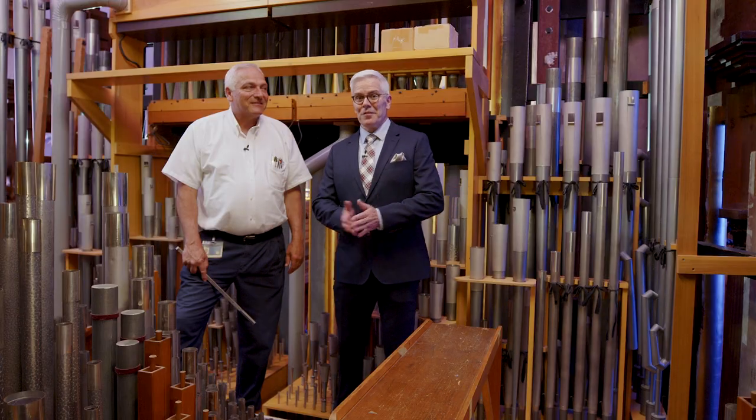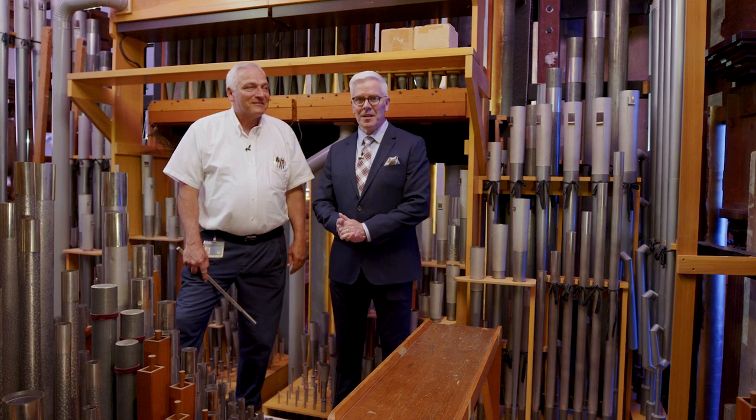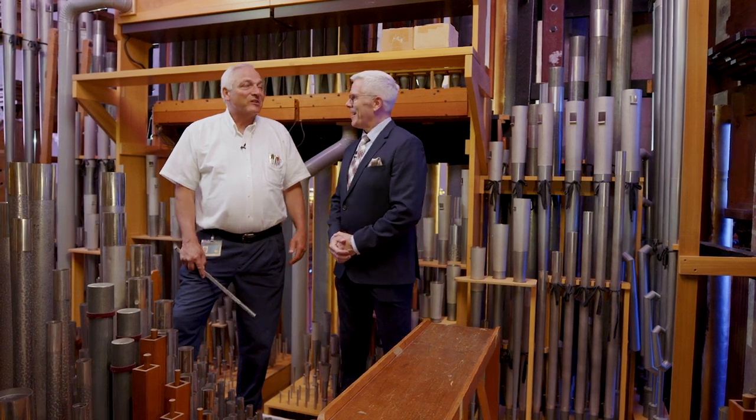We're here behind the facade in the organ case of the Salt Lake Tabernacle, and I'm with Robert Pohl. Robert, what's your official title here? Tabernacle Organ Technician.